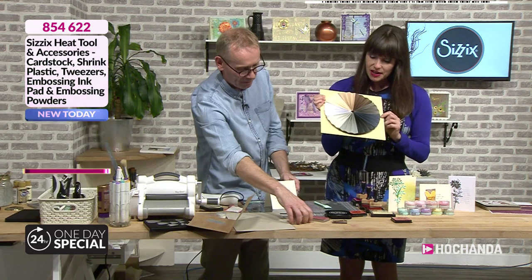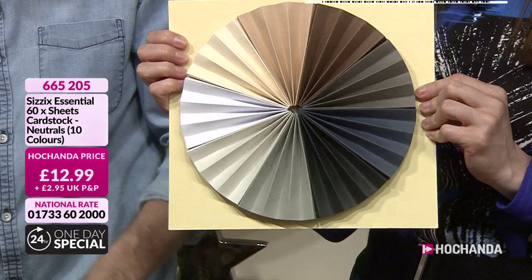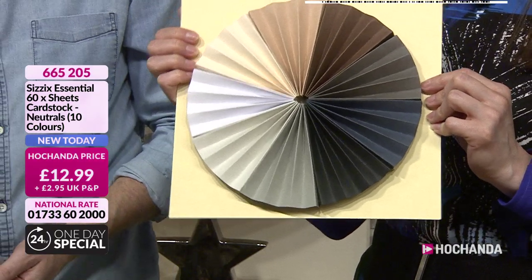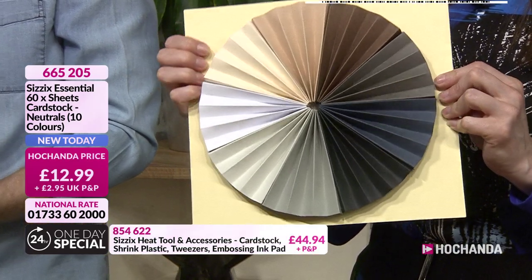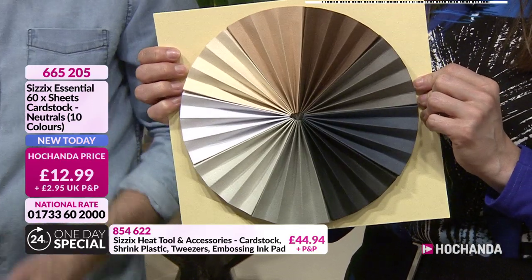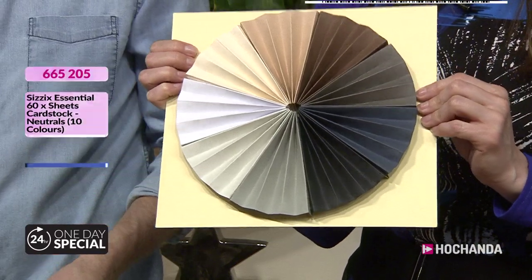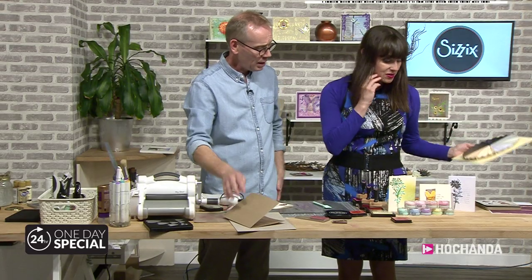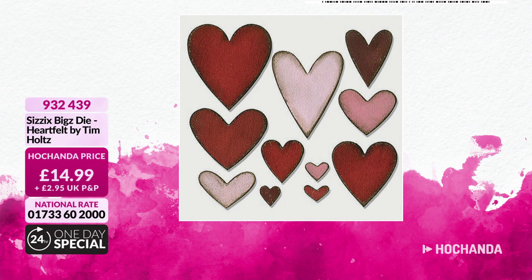A quick mention of the neutral colour cardstock — proving very, very busy on its own. You've got 10 colours, 60 sheets in total, at 22 pence per sheet. That's excellent value at £12.99. Item number 665205. And a reminder of the Heartfelt die — it is a Bigs die at £14.99, item number 932439.